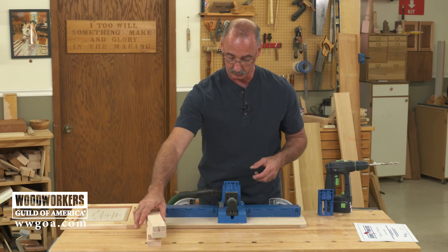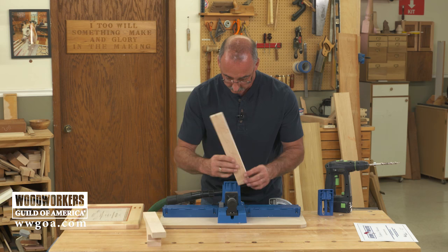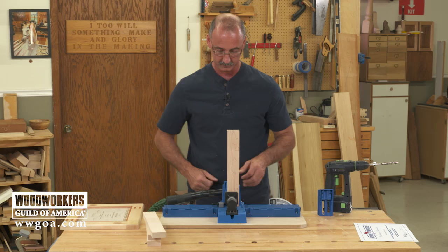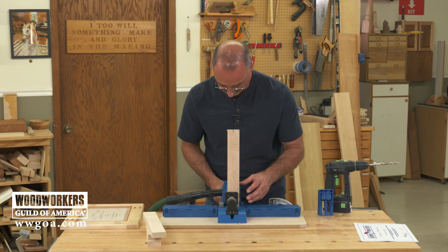Now keep in mind that the screw pockets — the pocket holes — are going to show when we're done. So we want to drill our pocket holes in what will be the front of our material. I've got a stop lock set up so that I can butt against the stop and get my piece in place. Keep in mind we're only drilling in one end of each piece.